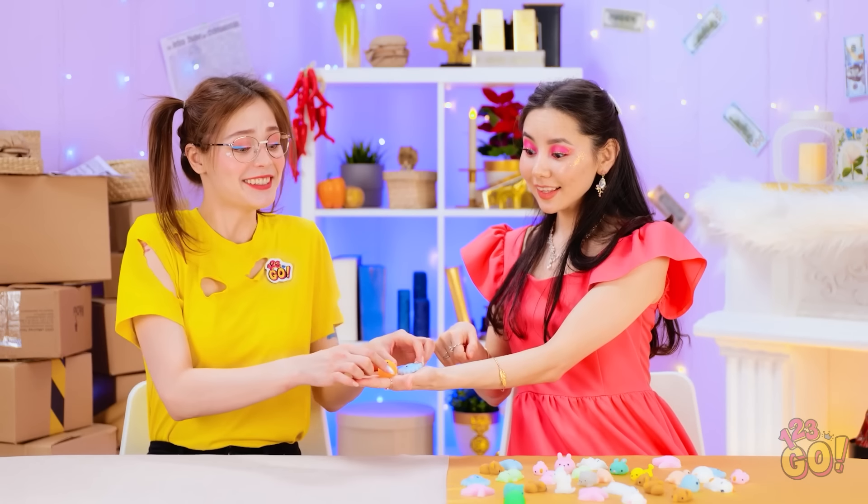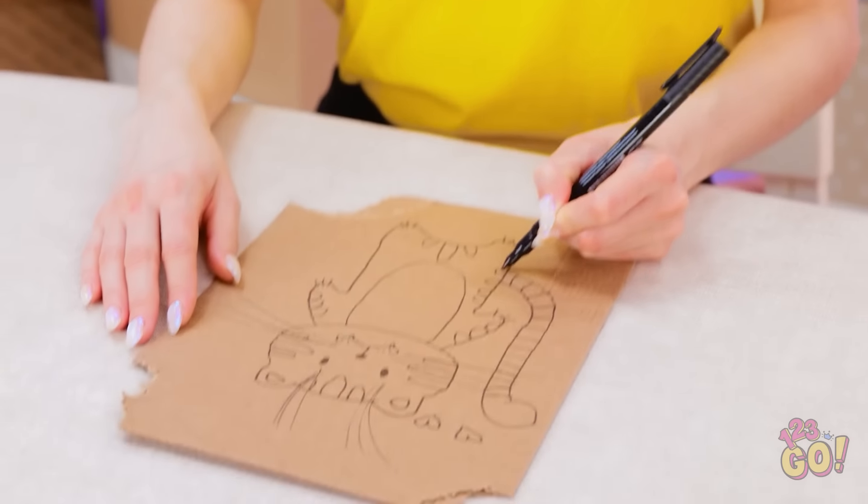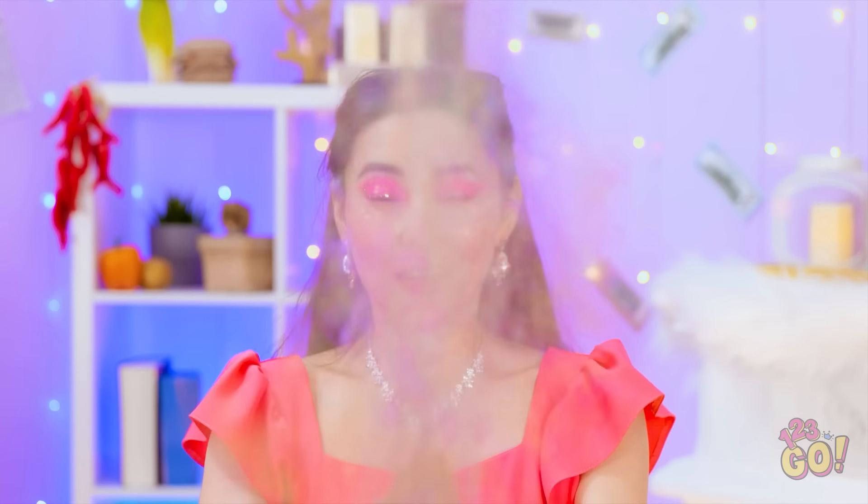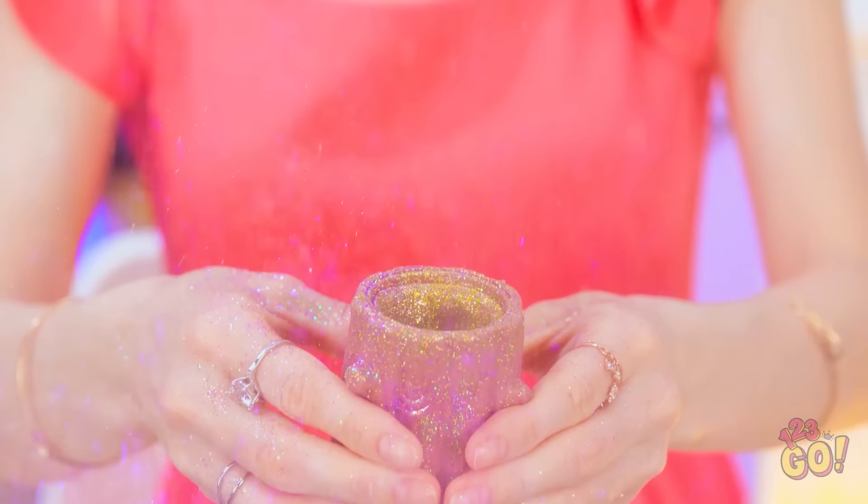Where… where am I? Try this! It feels amazing! This is such a cute drawing. I love this glitter! It's so sparkly! Whee! One more time! It's so messy! This is the best!